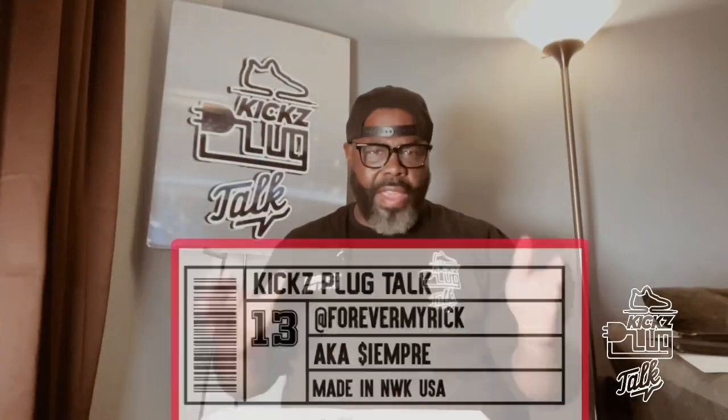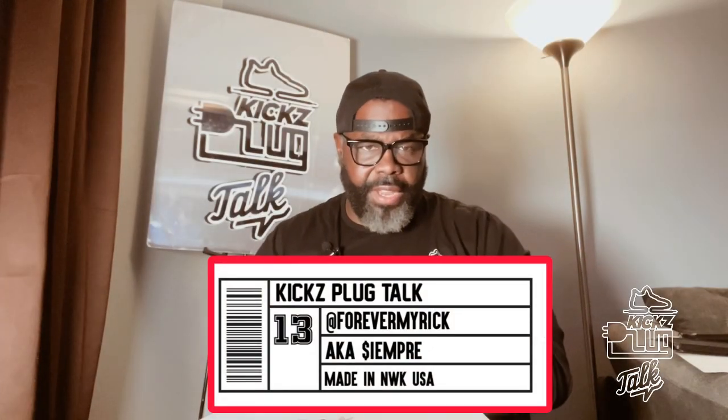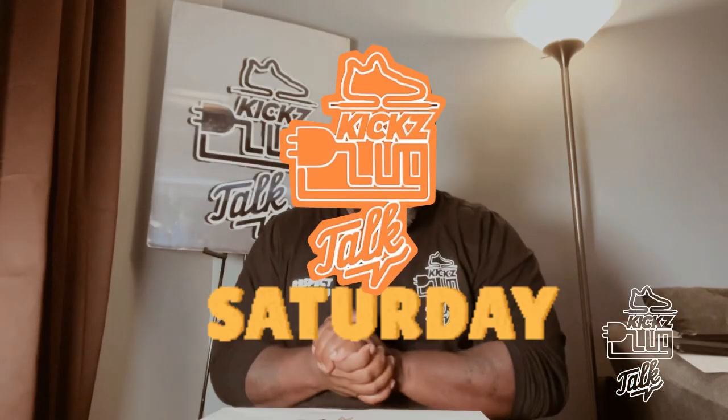Salute, live from Asgard, it's the Kicks Plug from Eppermire, aka Sempery here. And yes, it is another Kicks Plug Talk Saturday.